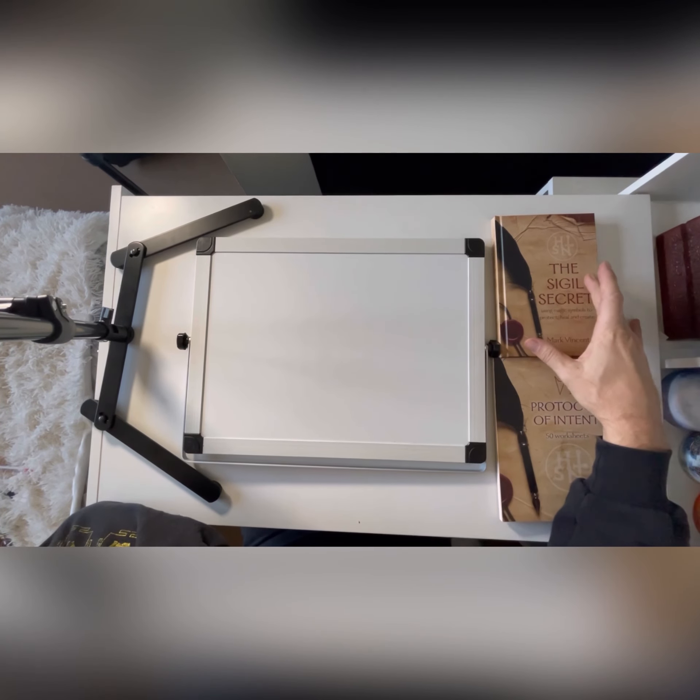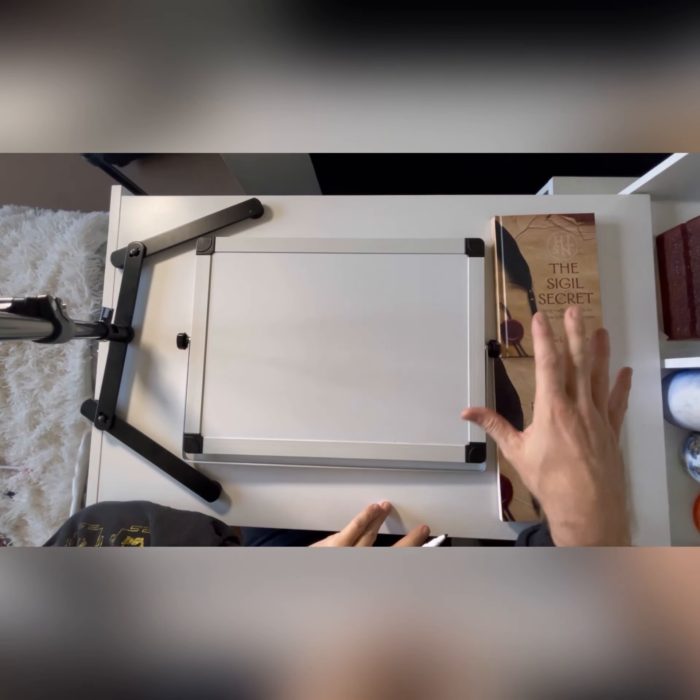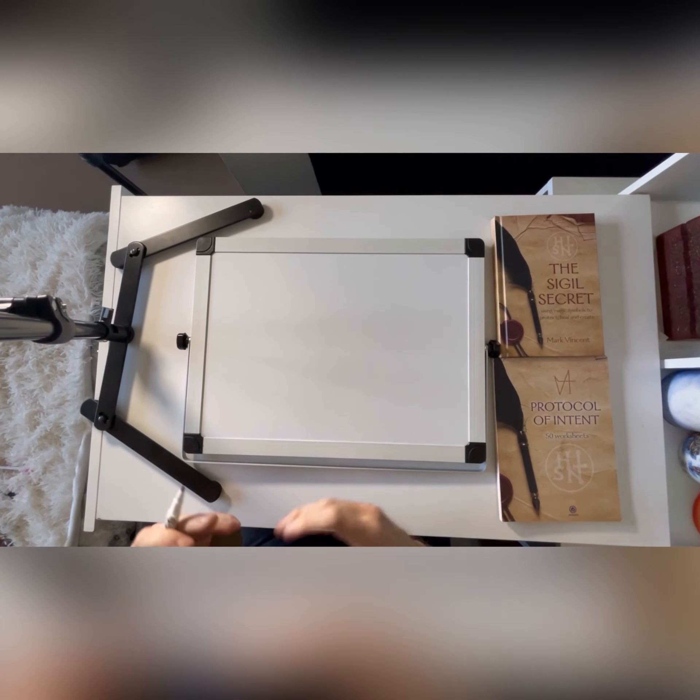The method I'm going to use you can find in my book The Sigil Secret. That's available from Treadwells in London and you can get it on Amazon as well. I'll put a link in the comments of the video below.